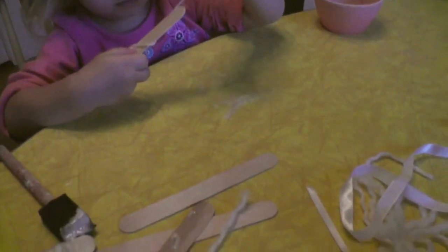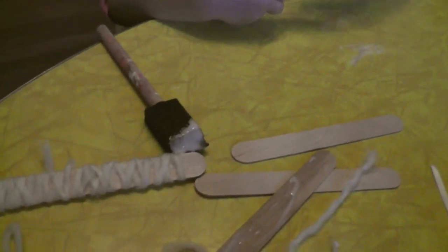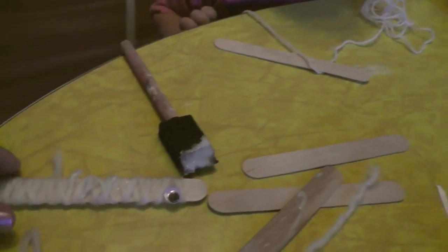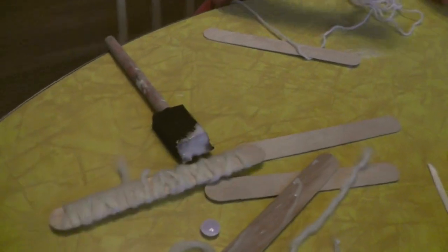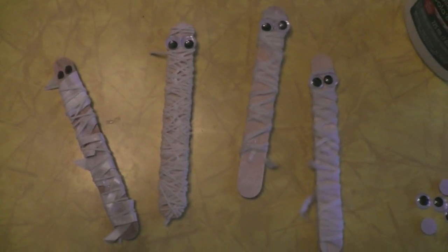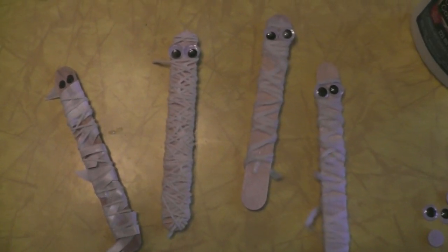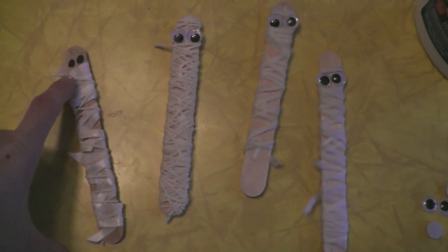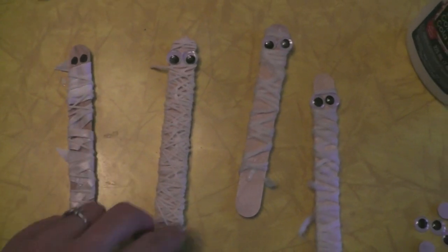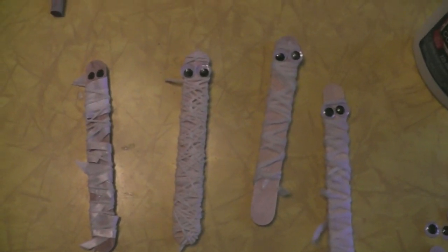I've got some bits of yarn and ribbon and stuff — you can use tissue paper. Then we'll just glue on a couple of little eyes on one end, sort of like underneath the bandages, and they'll be little mummy guys. Well, Alice is tired of this project and ready for dinner, but here are our little mummies. This is actually a really cool thing for toddlers because the messier and more irregular they are, the better they look. We tried doing it without the wiggly eyes and it's not very cute. I also don't really like the ribbon as much as a rougher, bulkier yarn — I think that looks really cute.